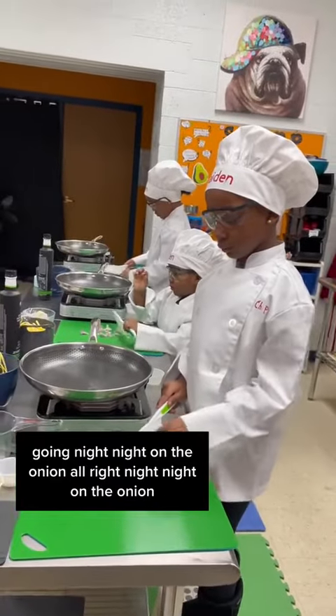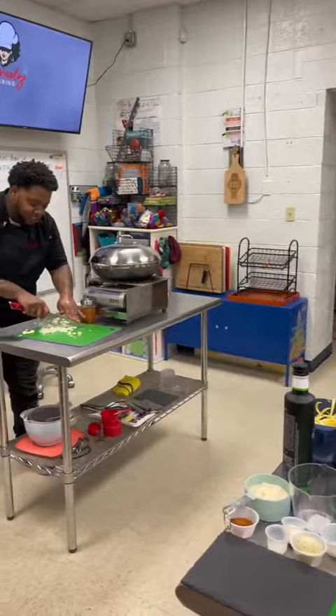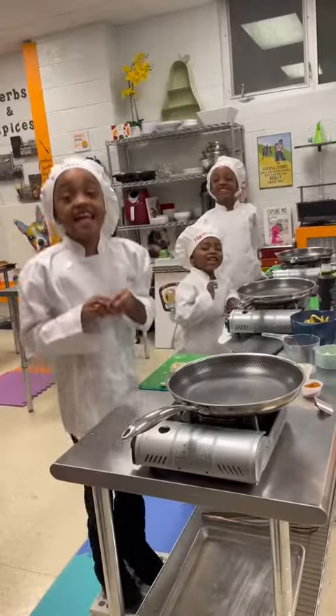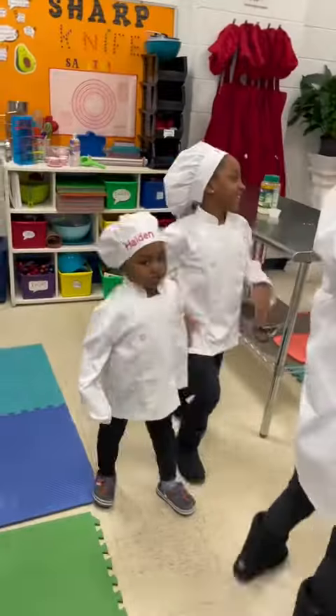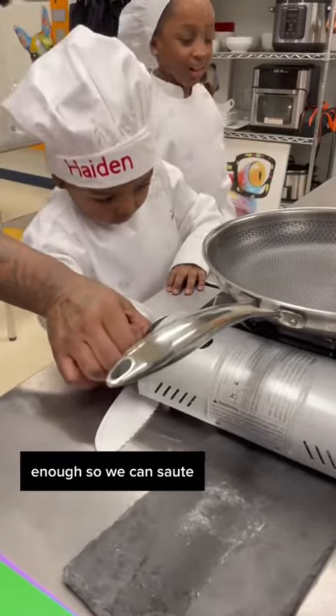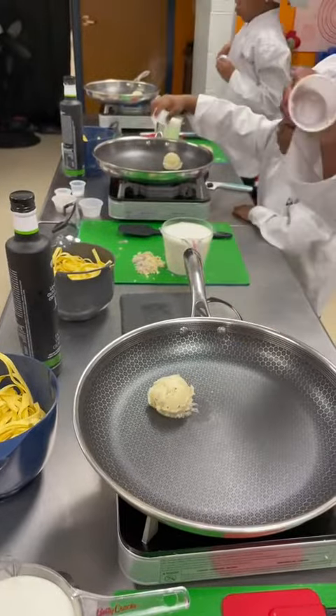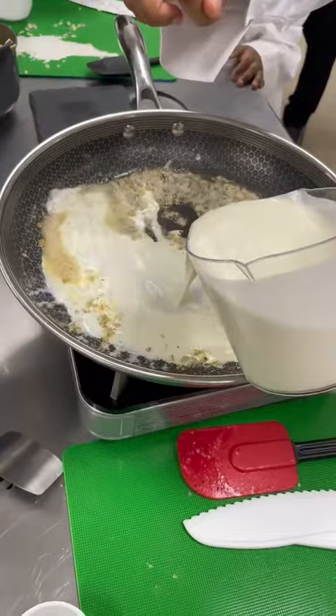Going night-night on the onion, alright? Night-night on the onion. Enough so we can saute. Good job, Pei.